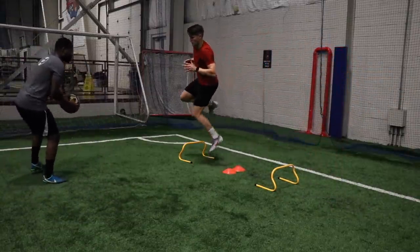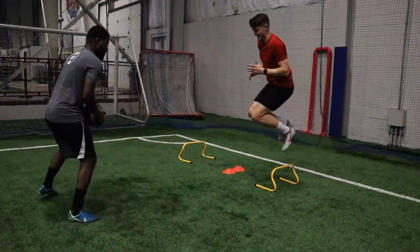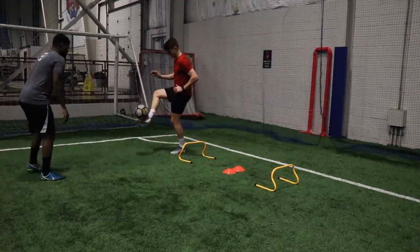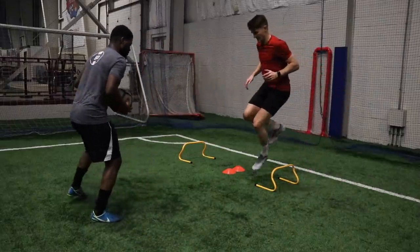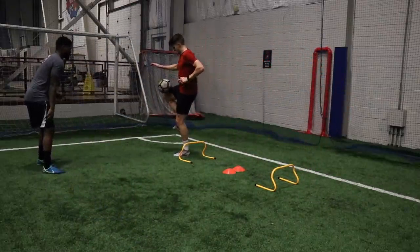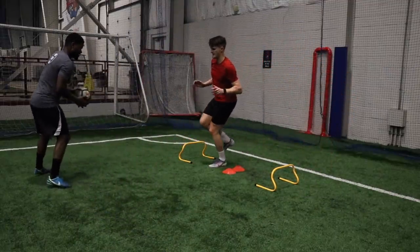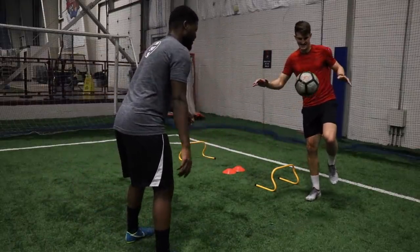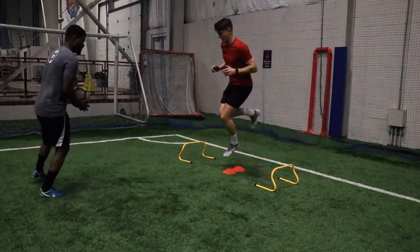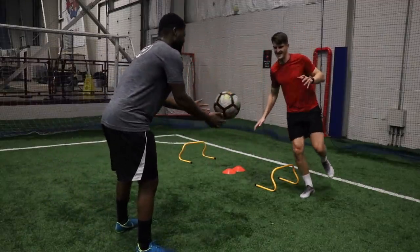Then we took the band off and did the exact same thing, this time adding a technical portion as well — taking it on the thigh and returning it with the inside of the foot. So it's also working on some balance. This is going to be a real game changer. If you can improve your balance and stability, you're going to feel a lot more stable on the pitch, your movements are going to be far more efficient and powerful. We'd recommend doing some stability work, working on one leg at a time.